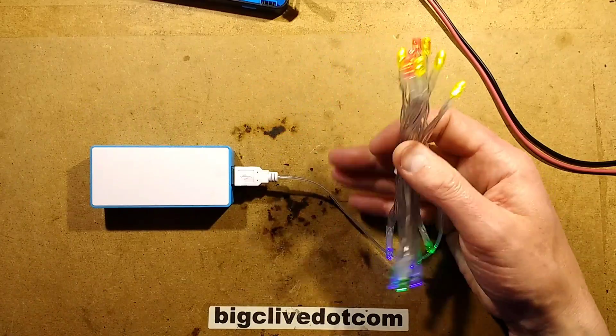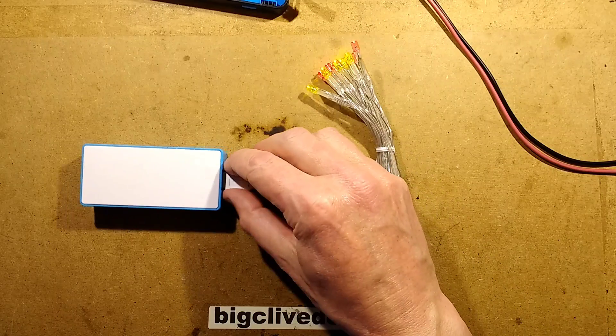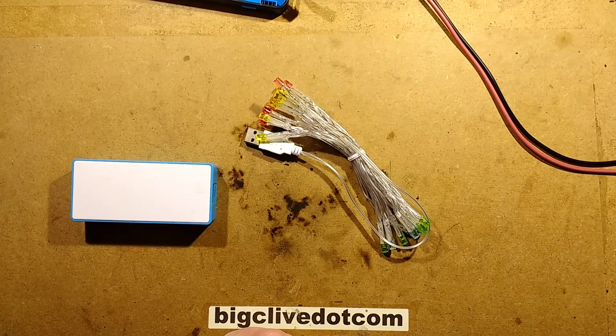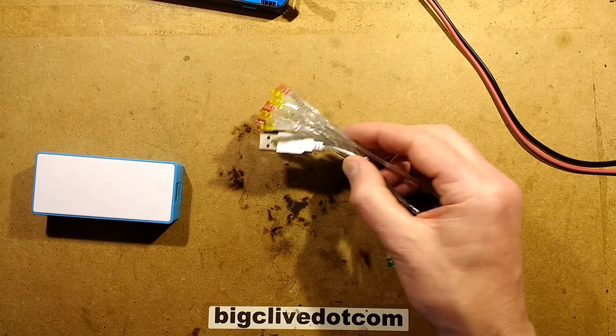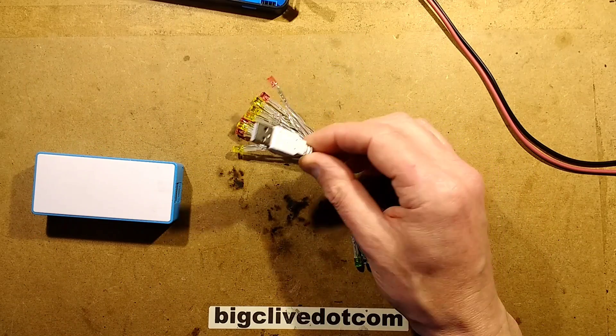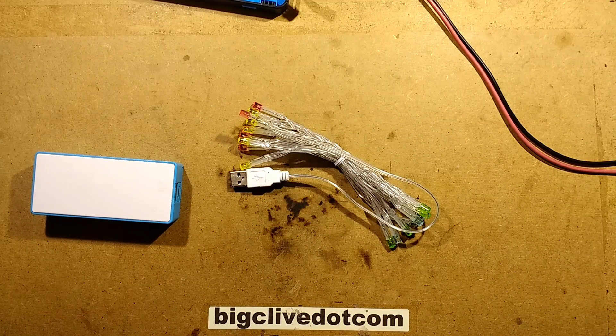It's a simple little thing — just a string of 20 LEDs in various colours with a USB plug. It draws such a low current that you're going to get a huge long run time from a power bank or your laptop. It's not going to harm the output of your laptop at all, unless there's any sort of weird wiring fault. They're quite neat — I do actually quite like those.